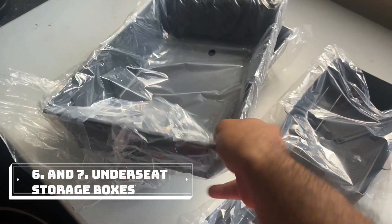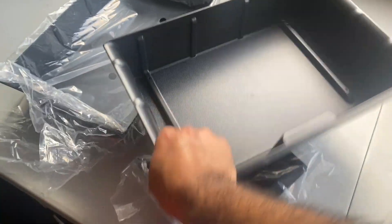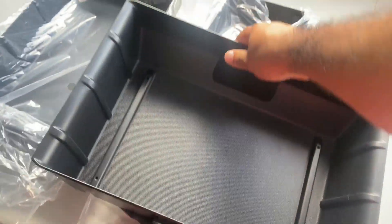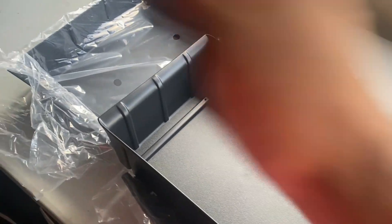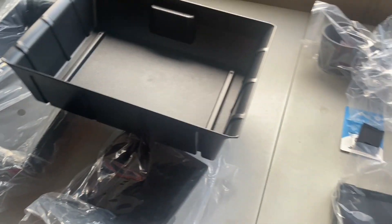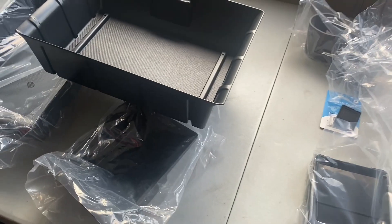Parts six and seven are under-seat storage cubbies. It's just a bin with some foam on the side to protect whatever is underneath the seat — they slide underneath and you can put umbrellas, water bottles, and keep them there. I thought with baby stuff it's great to have an umbrella, paper towels, things like that inside the bins. So seven pieces total — I'll drop the link in the description. Let's show how they look inside the car.